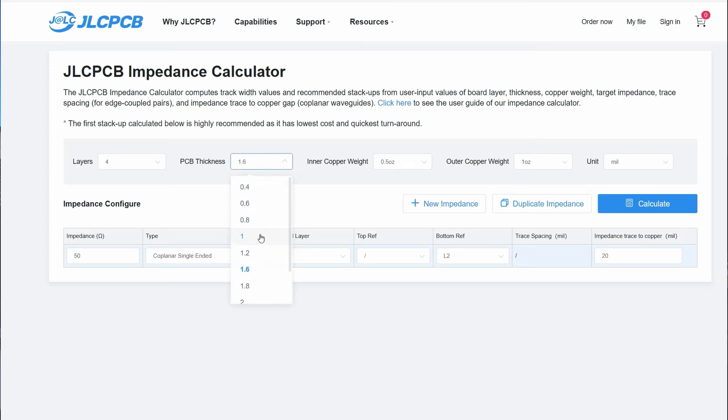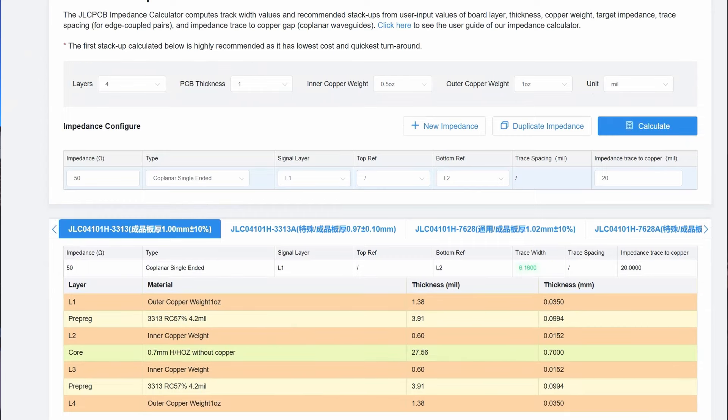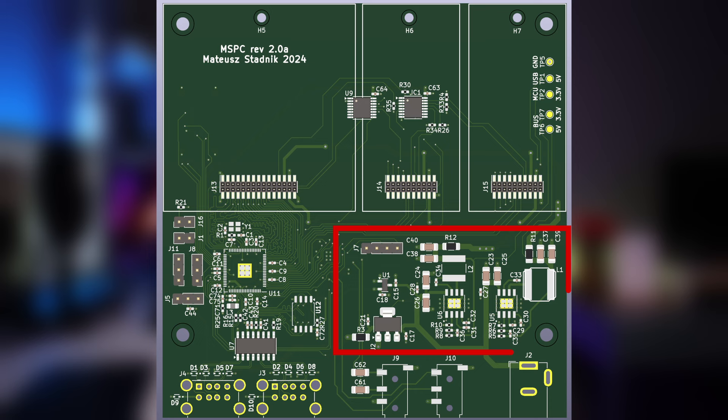For signal wires, I calculated the width of traces using the JLCPCB impedance calculator. Bus signals are going to work at around 100 to 200 MHz, so maybe it's not strictly mandatory, but I decided to ensure controlled impedance to avoid potential problems with signal propagation. I also tuned the length of the bus lines. I designed the PCB split into sections: power supply sections with LDOs and DC-DC converters, a bus section for attachable expansion cards, and the main CPU section with the RP2350, audio DAC, connectors, and the USB hub.